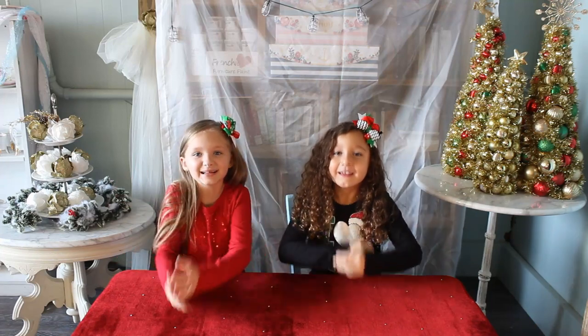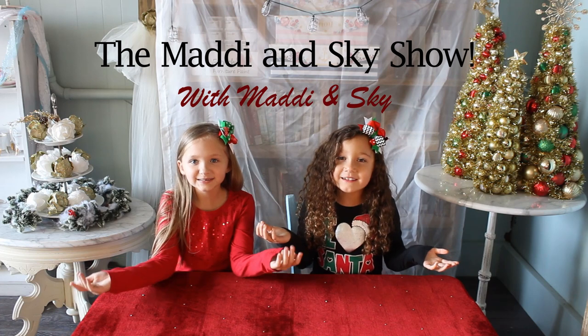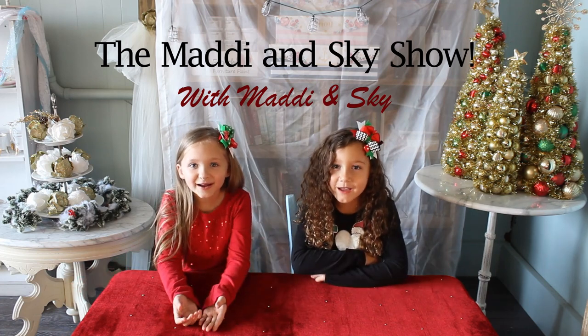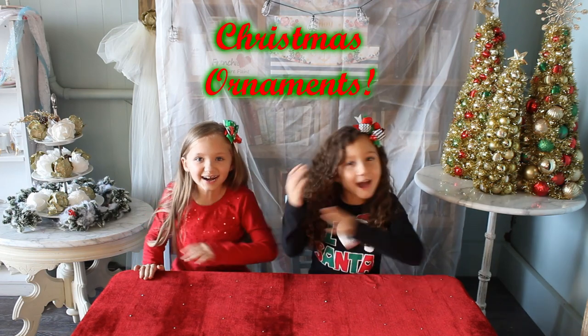Hey guys! My name's Maddie. And I'm Skye. Welcome back to the Maddie and Skye Show. Today we are painting Christmas ornaments. Let's go!